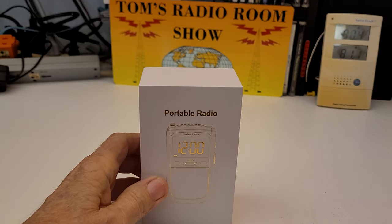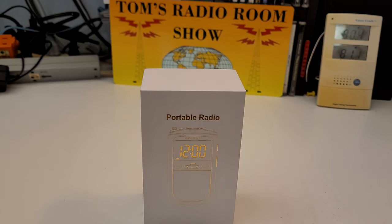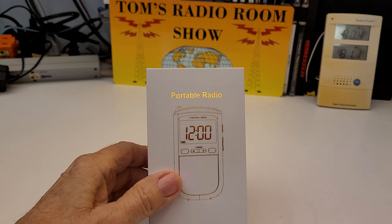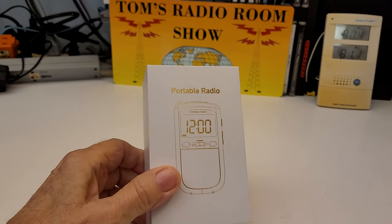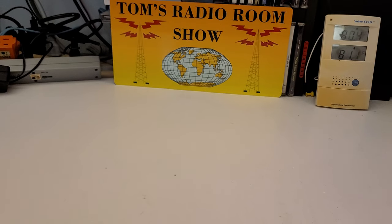One thing that I kind of steer towards — although you don't know it until you get it — is packaging. Not necessarily does better packaging mean better radios, but typically it does. This just comes in a nice white box. It's not a little brown box, and it's got gold printing on it. Pretty cool. To me, that impresses me.